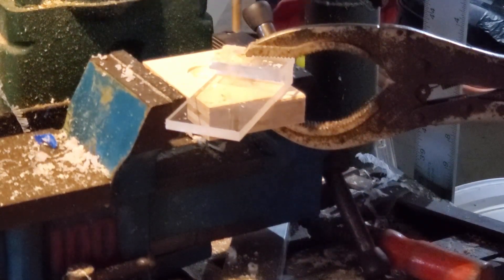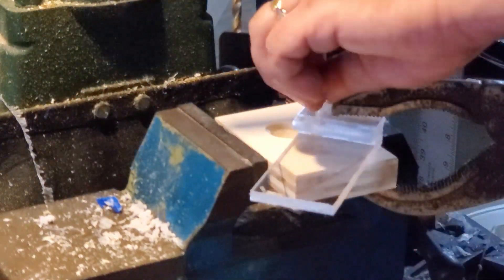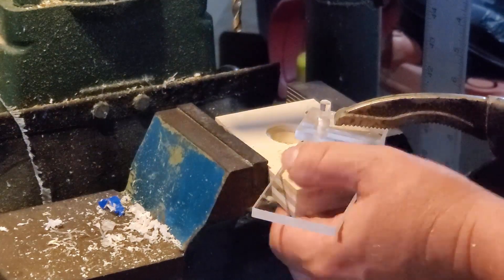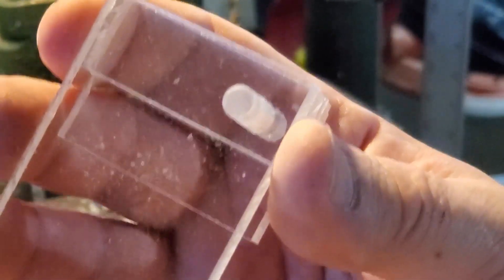The hard part — the one that takes the most precision — is attaching this piece to the one I've already made with the two holes in it. You can see how hard I'm pounding on this. It's clamped really solidly into the vise, and I'm hitting it hard enough to actually deflect it. These rods are going through four pieces of acrylic, and that's how much force it takes to get them seated properly.